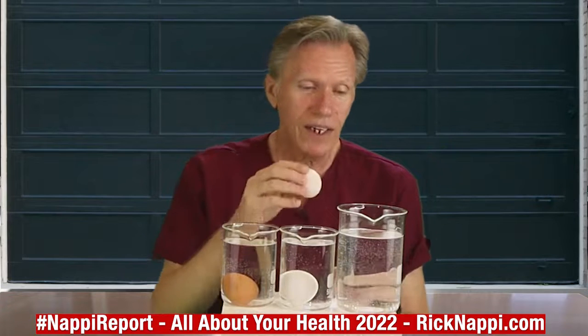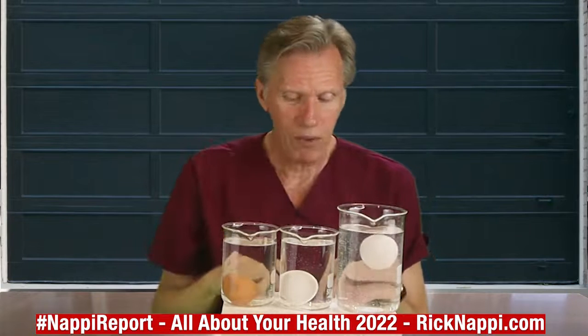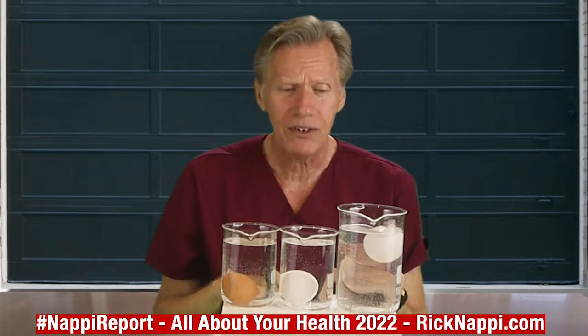Now let's take our final egg and test that. I'm going to drop it right in — whoa, that won't even go down. That, my friends, is an egg you don't want to eat. It's floating.